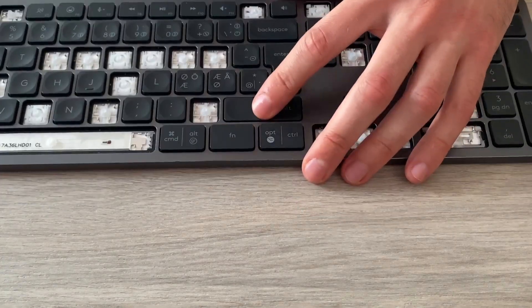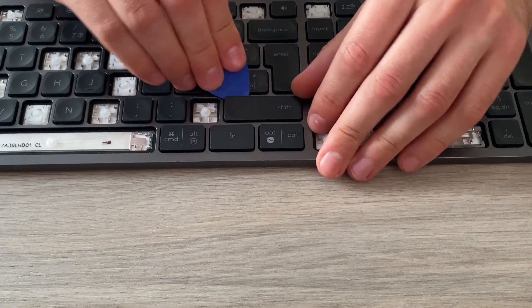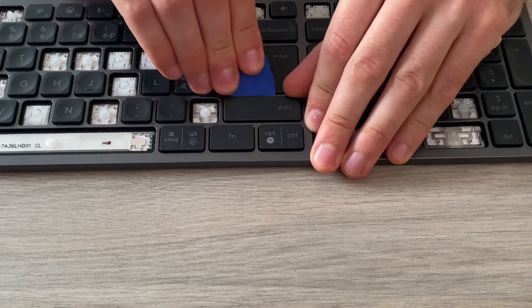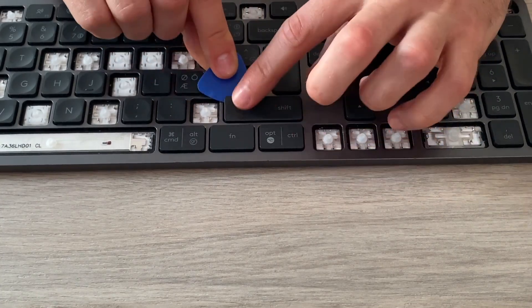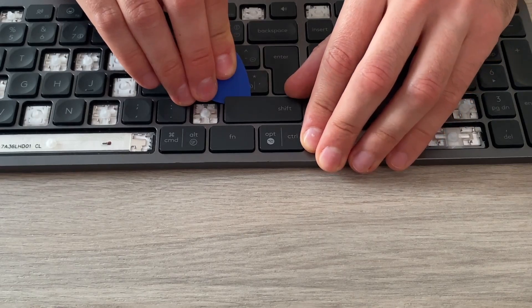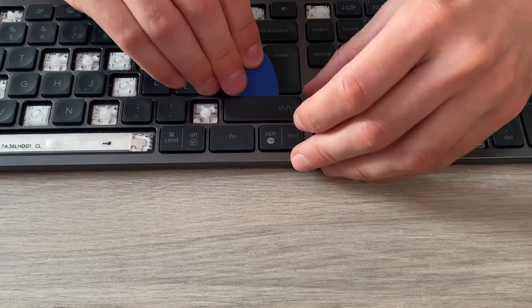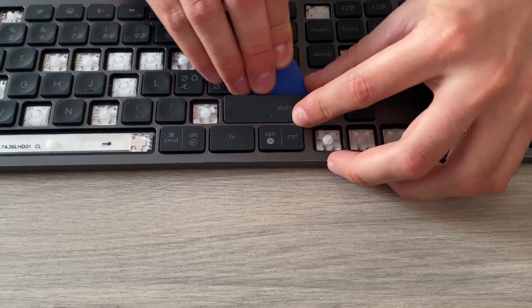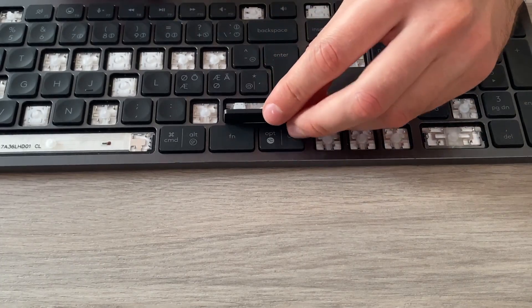Let's also look at the Shift key. I think it's again from the top and might have two hinges. Let's try the left side first — it worked. Slide the pick and now it's out.